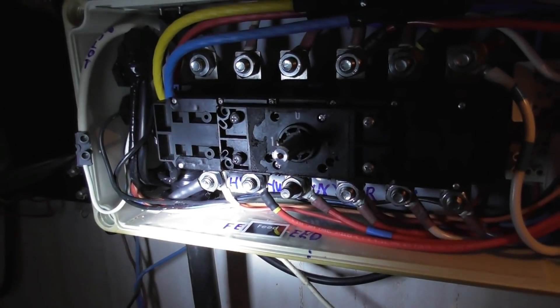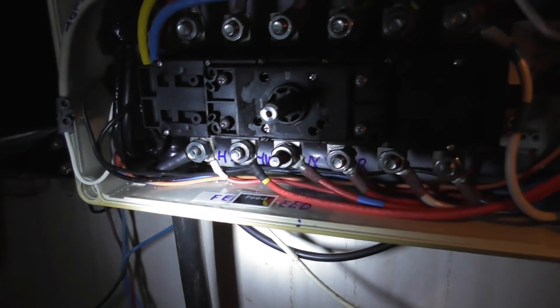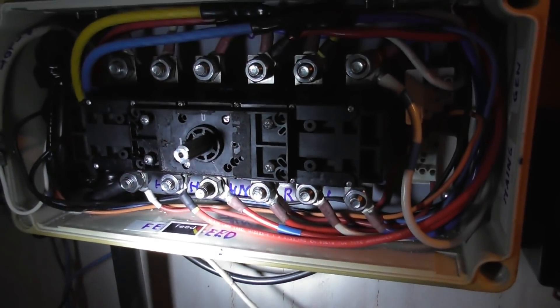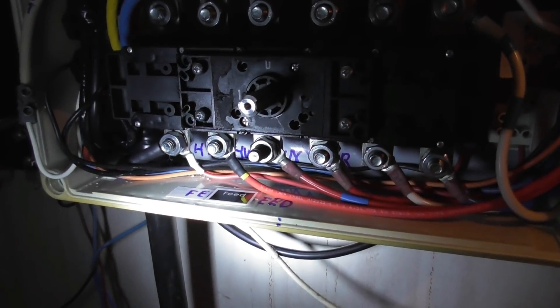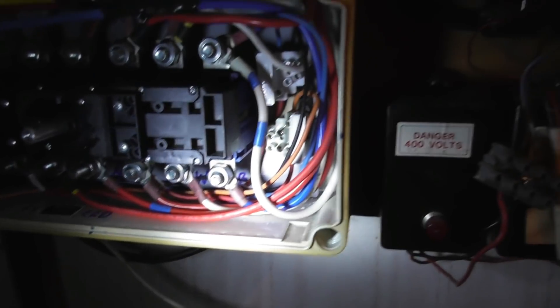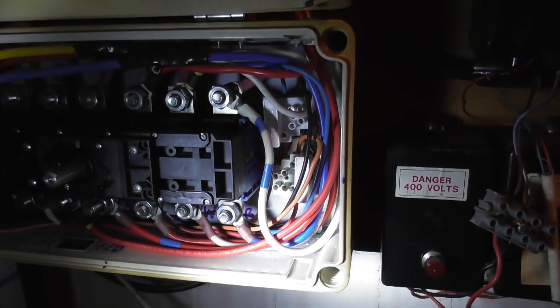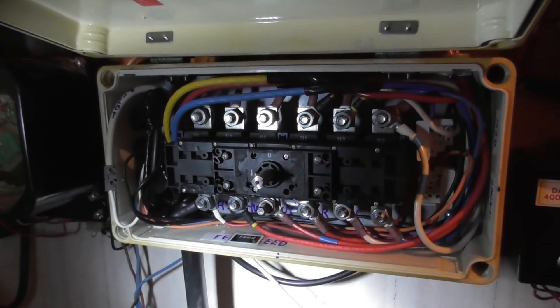So here is the feed coming in. I'll crimp some cables down to 10mm. At the bottom left you've got mains, pilot wire, hot water circuit in, switchboard 2, generator supply three-phase, and some pilot fuses for the control indicators.